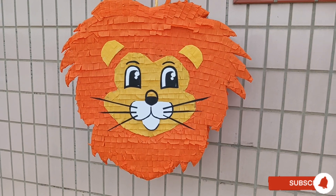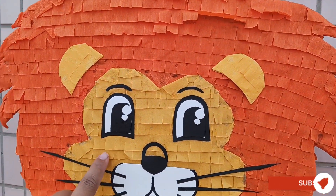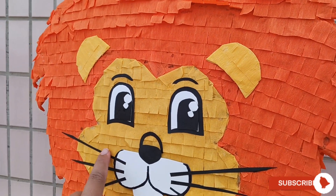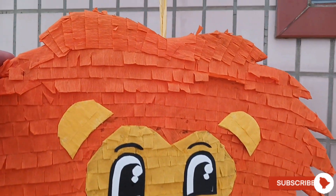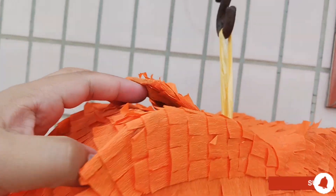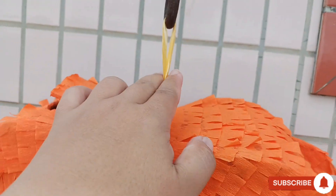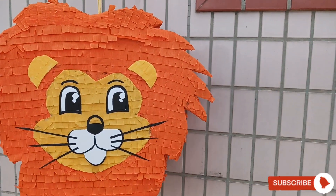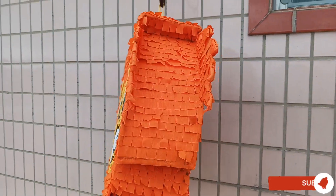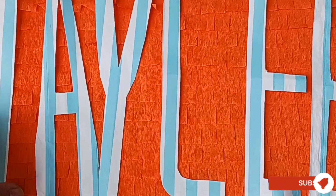And here is now our lion — baby lion, or cub — pinata! With very tantalizing eyes, cute ears, and long whiskers. Don't forget our hole for the chocolates and candies, and also this trick to hang on. We also put orange crepe papers at the back. We can put our little cuttings here.